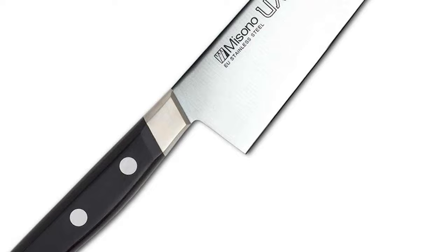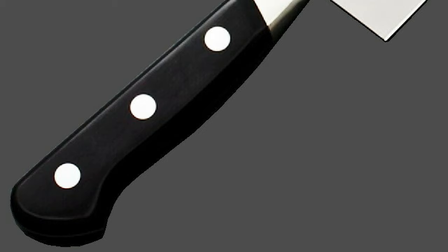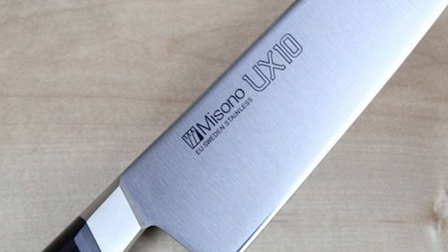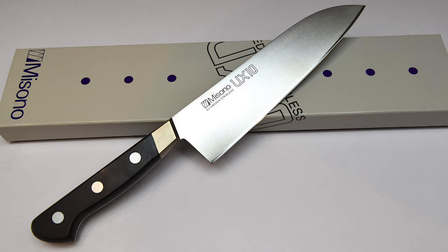Number 1: Misono UX10 Santoku 7-inch Knife. The top pick as the best Santoku knife is the Medium Misono UX10 Santoku 7-inch Knife. This knife is incredibly lightweight at just 170 grams and made from premium-quality Swedish stainless steel. It's hand-finished for the finest quality and highest attention to detail. Designed with a 70-30 asymmetrical bevel, it creates a thin cutting edge at a steeper angle than the back of the knife, giving it that unique Japanese-inspired cutting design that's incomparable in performance. The riveted nickel-finished bolster adds even more durability and balance.